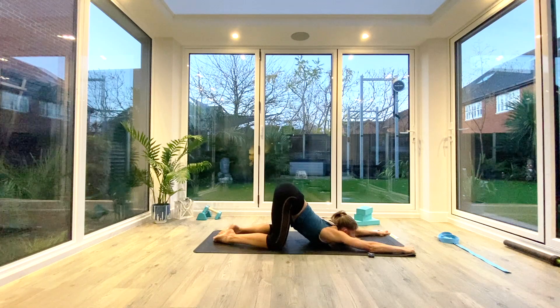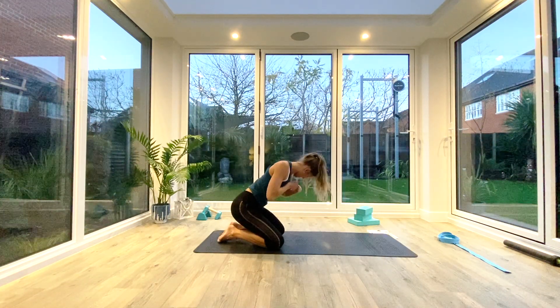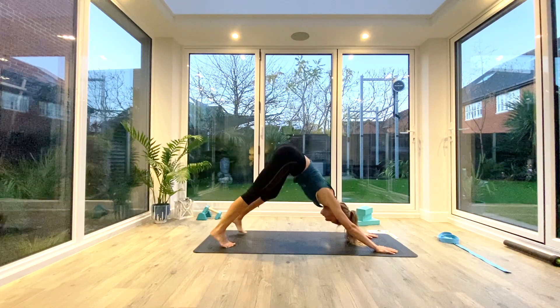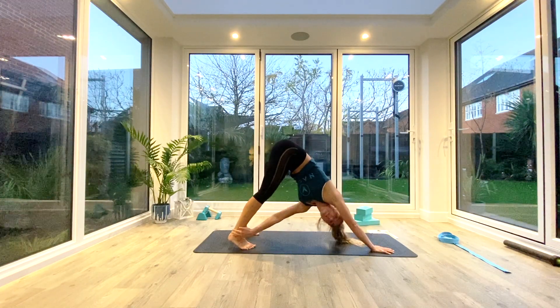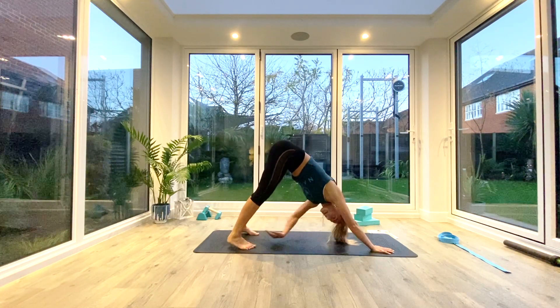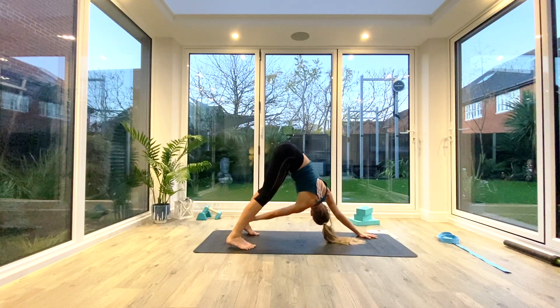Slowly come up onto your hands and knees and come into down facing dog. Take a moment to pedal it out, then shuffle your feet in slightly as we're going to come into twisted dog. Take the right hand to the outside of the left ankle, look out under the left armpit, take a nice deep breath all the way in, exhale release the hand. Repeat on the opposite side — left hand through to the right ankle, look up under the right armpit, take a nice deep breath in, exhale release.